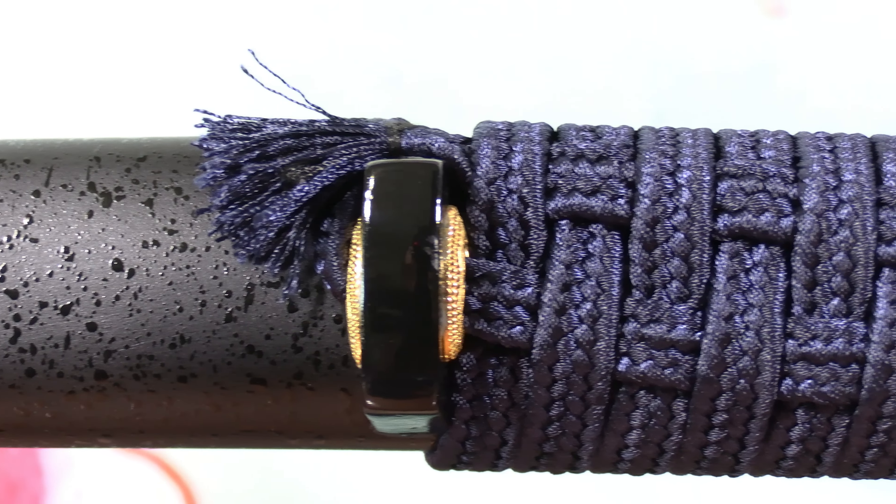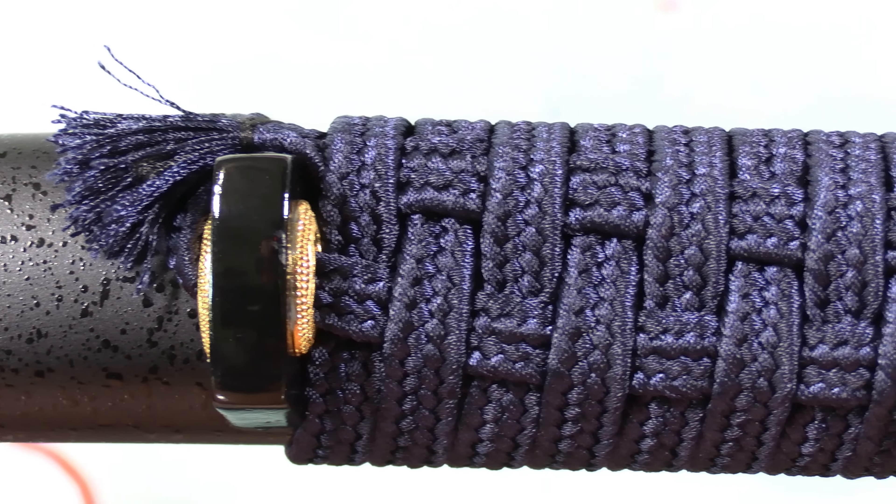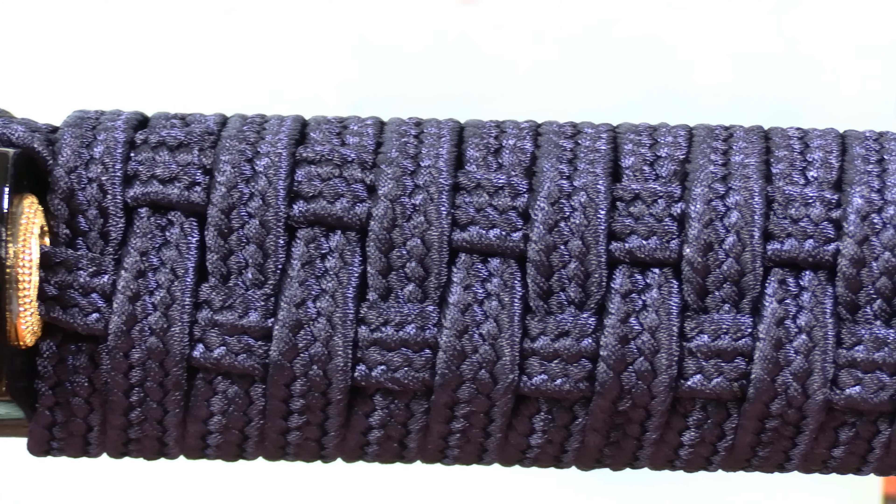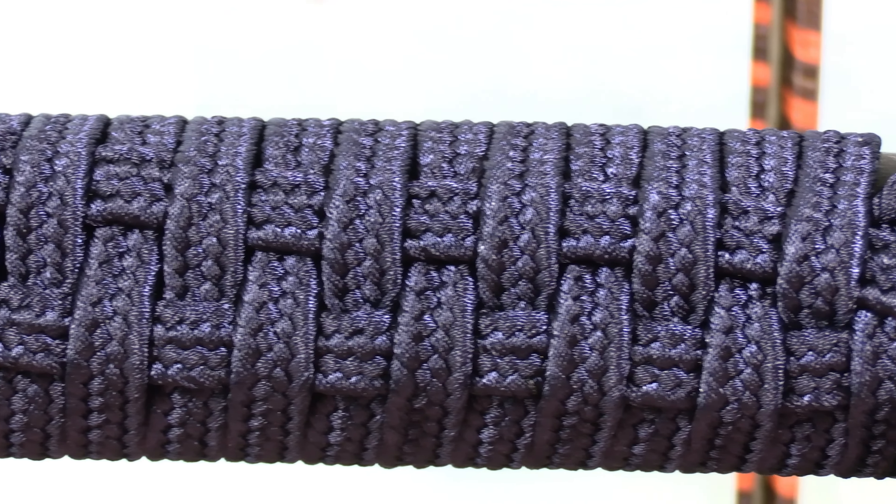It's a matte black - no fingerprints show up on it. Love this parachute wrap that they do. I haven't seen another sword company do this.